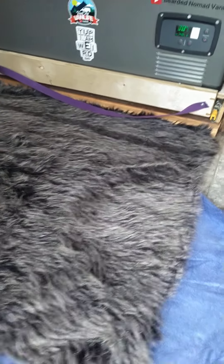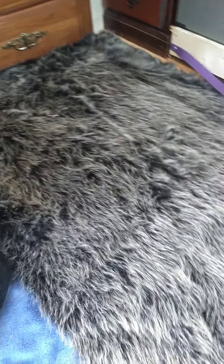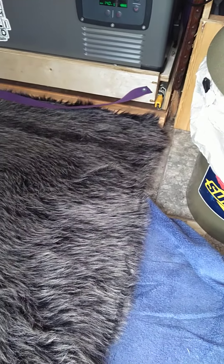Welcome to the Bearded Nomad Van Life. I added an addition here — so fuzzy, it's like having a kitty cat in my van. I also added this rug, so no more cold feet touching cold linoleum floor.